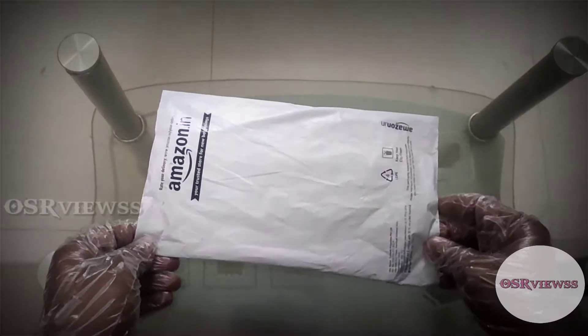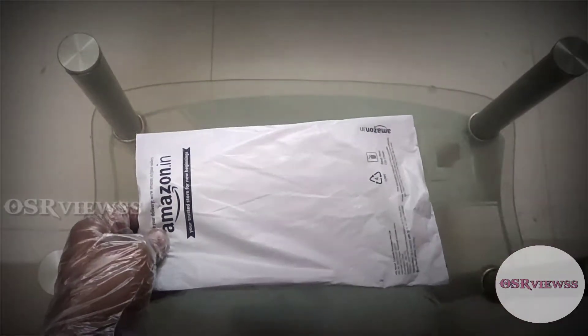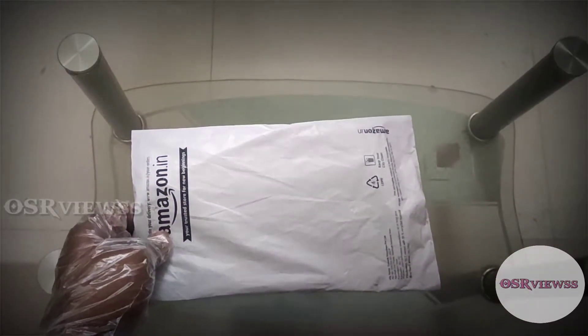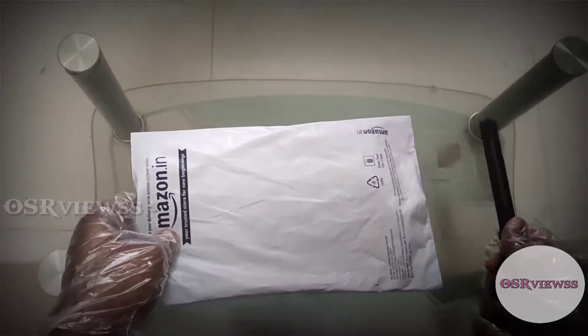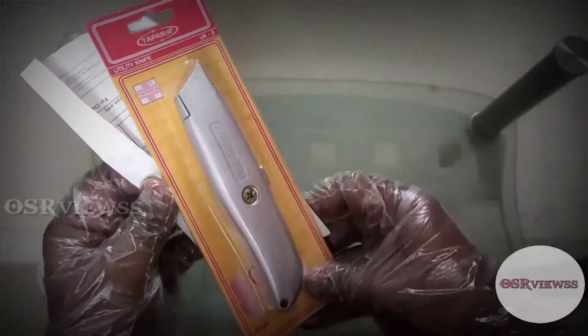Hey guys, welcome back to OSR views. In today's video I am going to unbox this package which is from Amazon, and I have received it just now, so I'm going to unbox it.